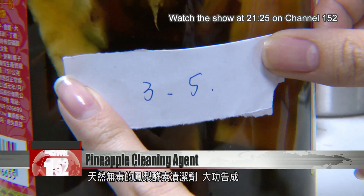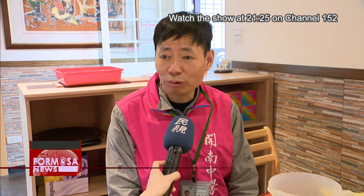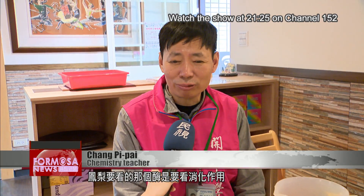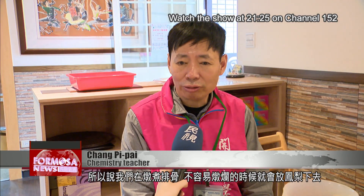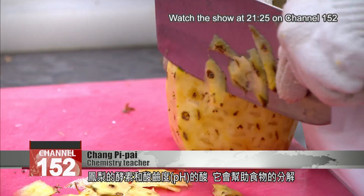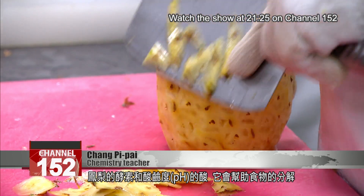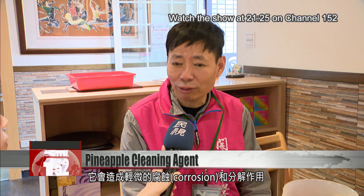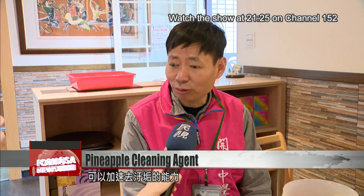All natural, no toxic stuff. What matters is the pineapple's enzymes and its digestive properties. So when we're stewing pork chops and it won't break down easily, we add in pineapple and the enzymes and the pH of it help break down the food. The main thing actually is the acidity of the pineapple — it causes mild corrosion and disintegration of the ingredients, which can speed up the removal of dirt.